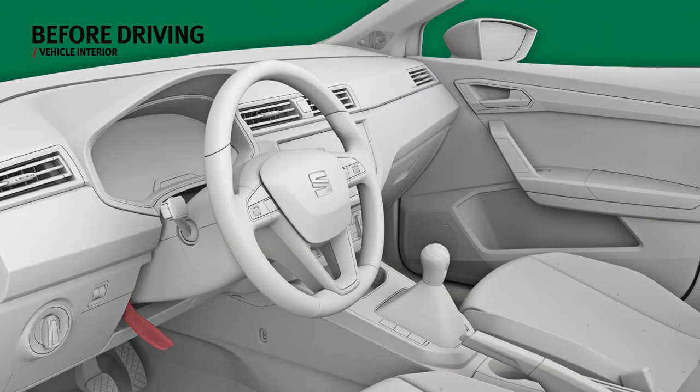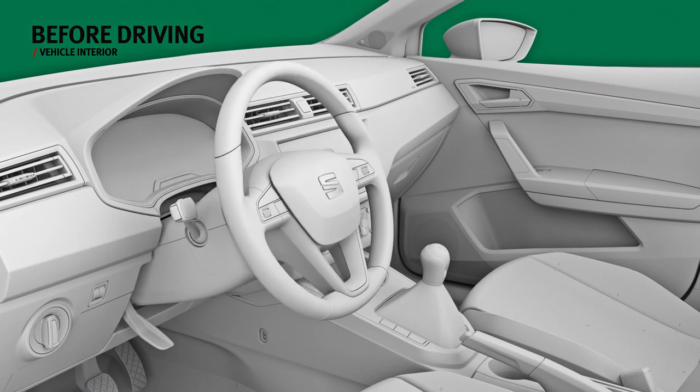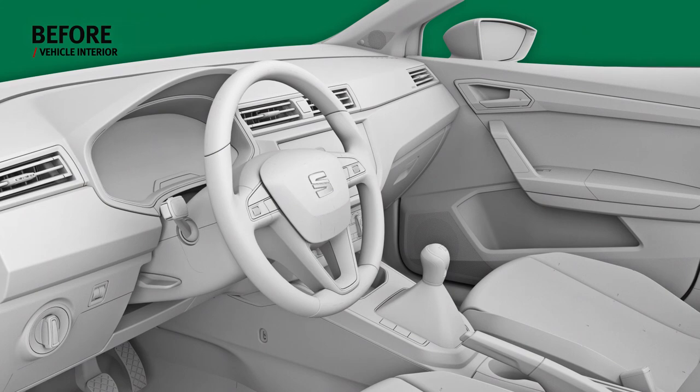To adjust the steering wheel, press down the lever at the bottom in order to move it to the required position. Lift the lever again to secure it.